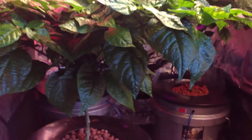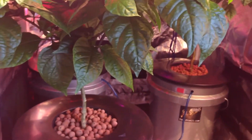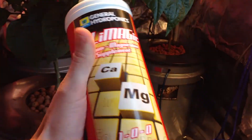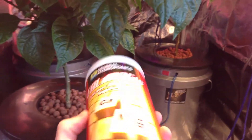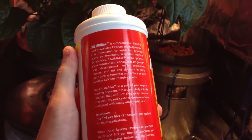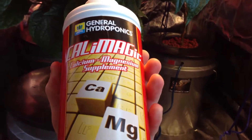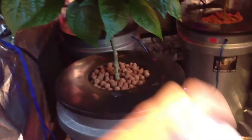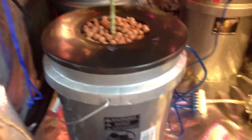Here's another supplement that I use — it's called CalMag by General Hydroponics. It helps with the nutrient uptake of plants, it helps to prevent blossom end rot, root rot, and leaf tip burn. It's just calcium and magnesium, it's a 1-0-0. That stuff is really good.